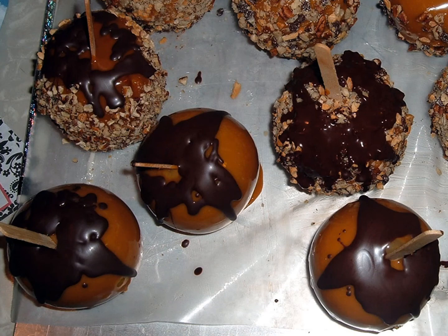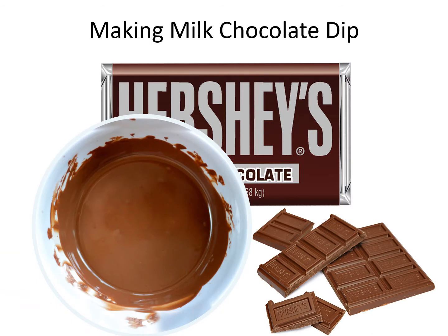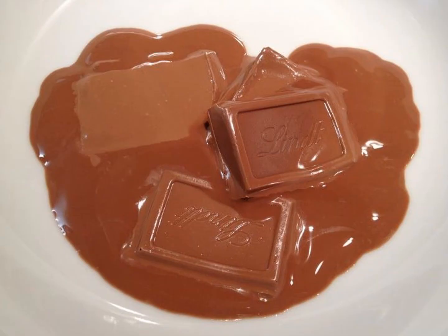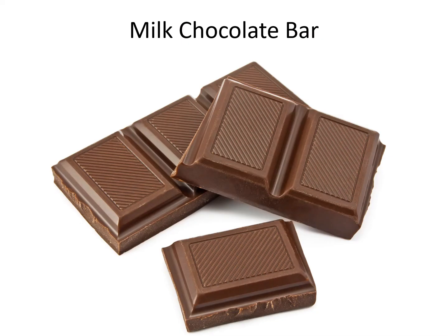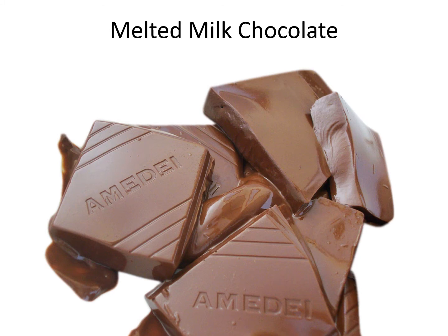Milk chocolate caramel apples. Making milk chocolate dip. Milk chocolate bar. Melted milk chocolate.